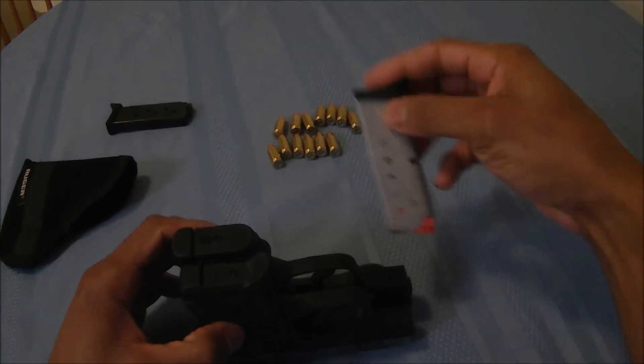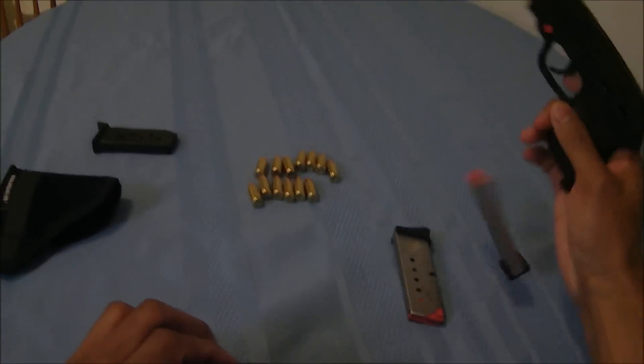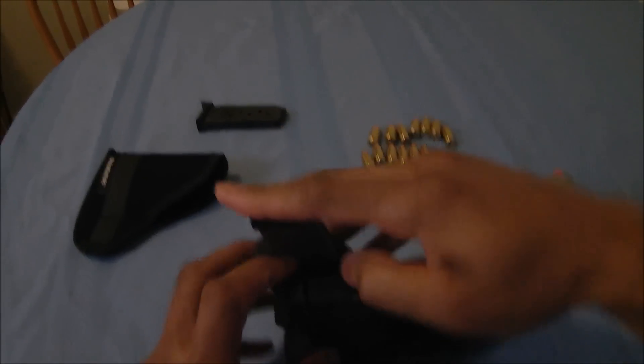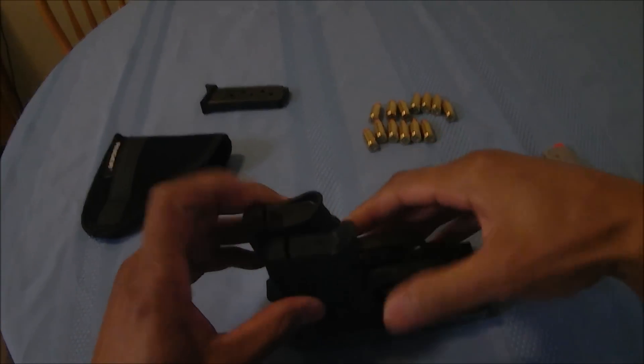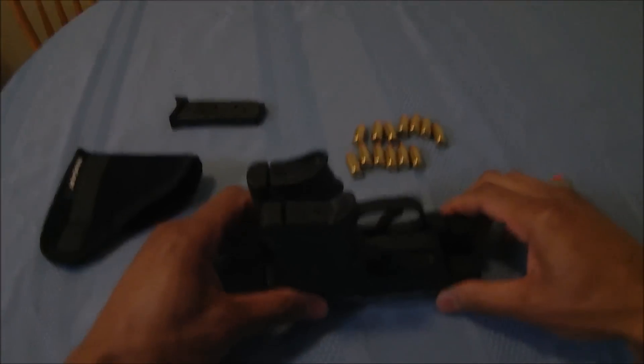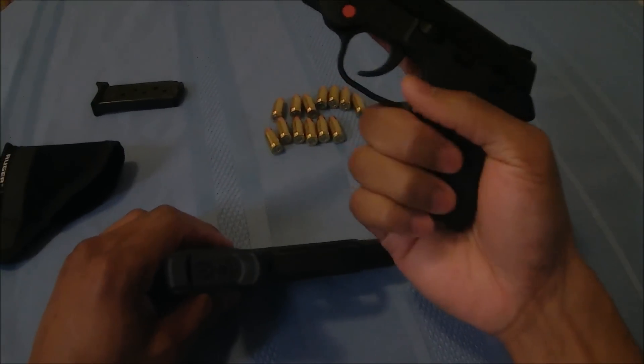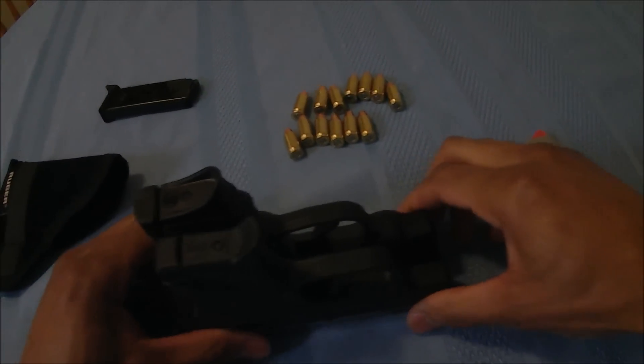The M&P Bodyguard has a slight magazine extension, which gives you a little more space to grip the firearm properly if you have trouble fitting your hands on it.